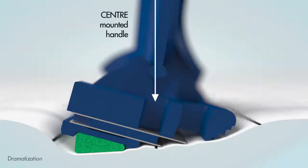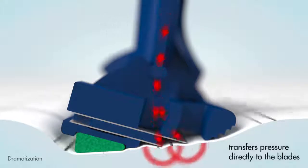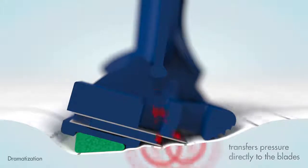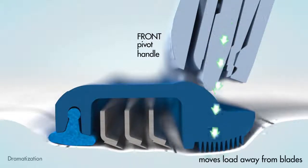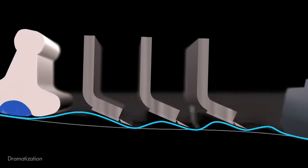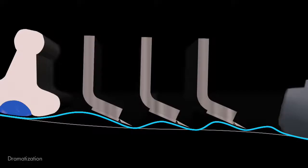A razor with a center-mounted handle transfers the pressure of the hand directly to the blades. But a front pivot handle moves the load away from the blades. Multi-blade razors spread the load more evenly across the blade area.